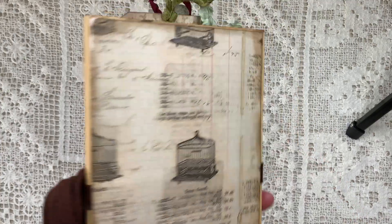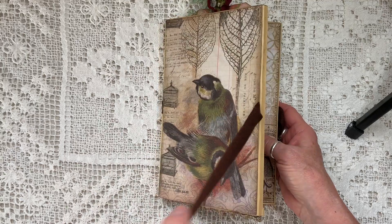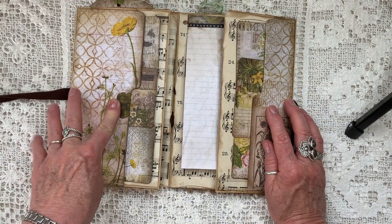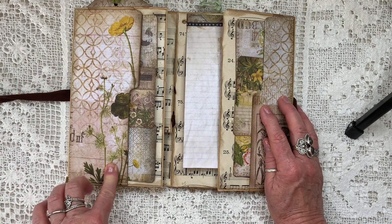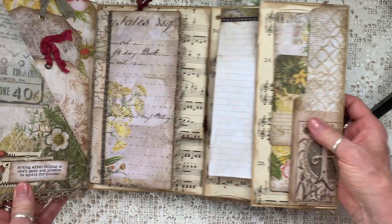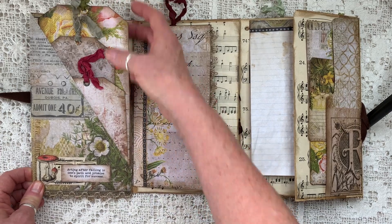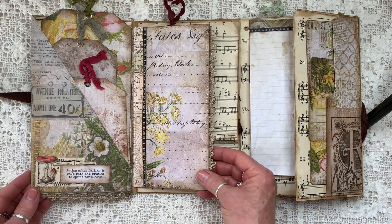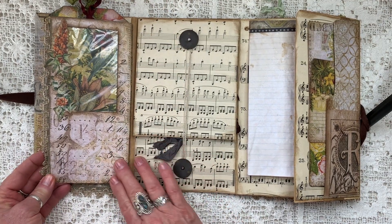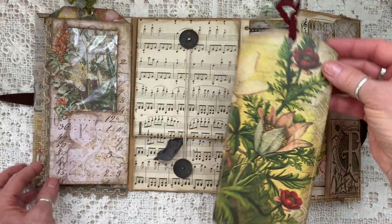This is the front of the folio and the back. When you open it up there's a pocket here on the side which is essentially the end of the file folder. There are three journaling cards inside. You flip it open again. Here's another pocket with three very large tags. This is an envelope that is hinged to this first section with an opening at the top for another hang tag.